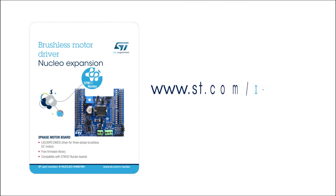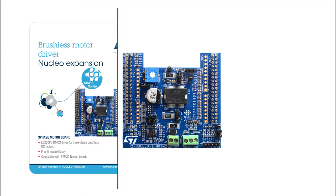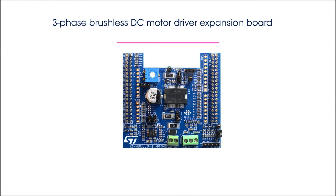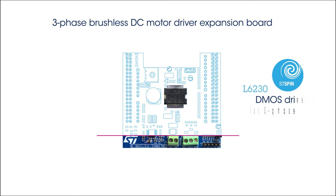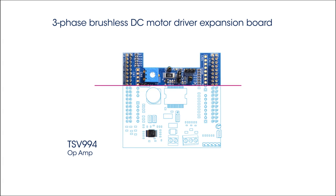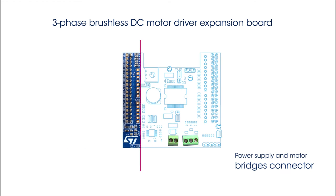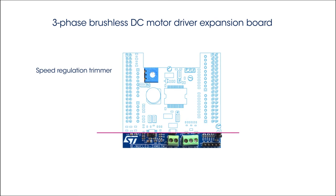Information on how to obtain the board can be found on www.st.com/xnucleo under the reference xnucleo IHM07M1. The board is built around the L6230, a DMOS driver for three-phase brushless DC motors. It has a TSV994 rail-to-rail input-output high merit factor op amp, a power supply and motor bridges connector, and a potentiometer to adjust the motor speed.